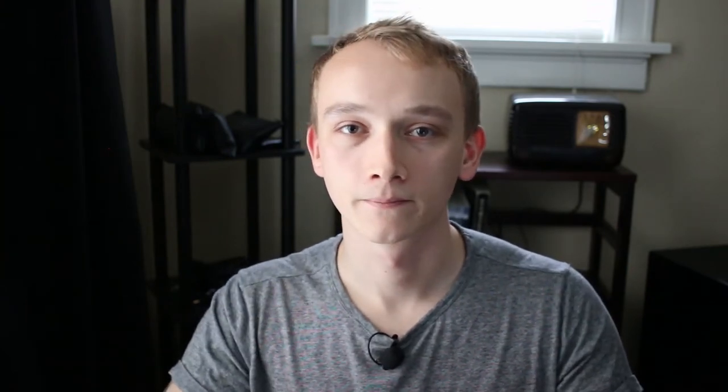All microphones are transducers that take energy from acoustical form to voltage in a wire. Each microphone has a membrane called a diaphragm that moves sympathetically with the particles of air. The differences between microphone types lie in the way they harness the energy of the moving diaphragm.